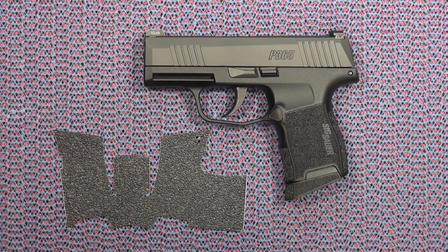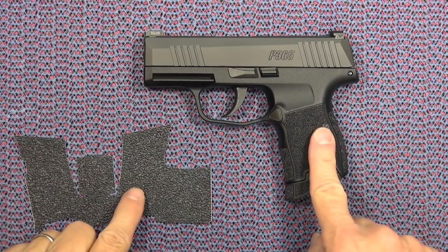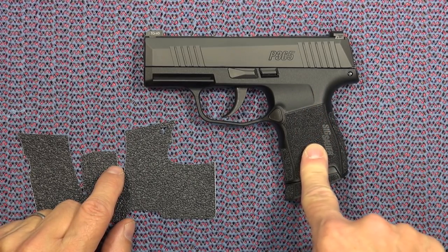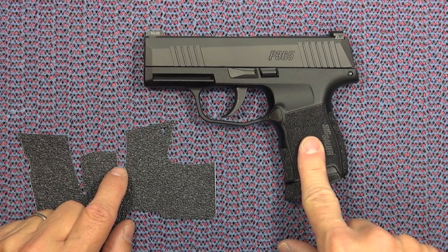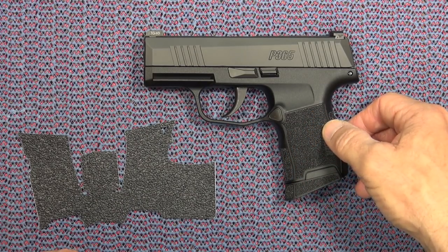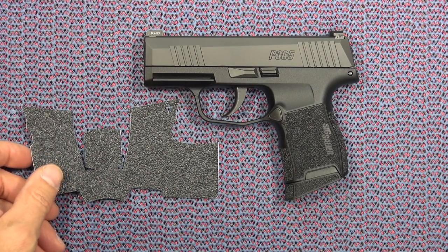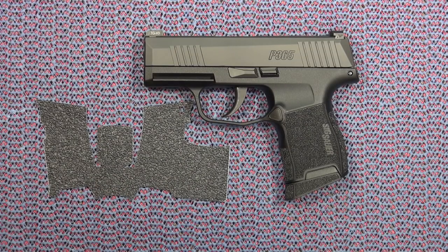Today's project is to put a Talon grip, the rubberized Talon grip, on the new P365 from SIG Sauer. I have shot this gun with the standard grip the way it comes, and it is good quality — excellent stippling that SIG Sauer has provided, sort of that E2 style grip. However, even with that type of grip, for a small carry gun I really do prefer to have that rubberized Talon grip on it.